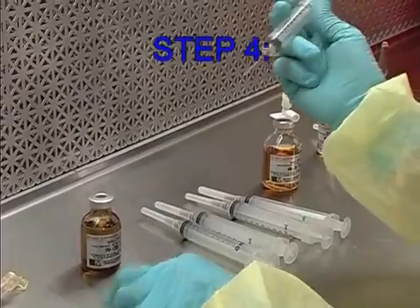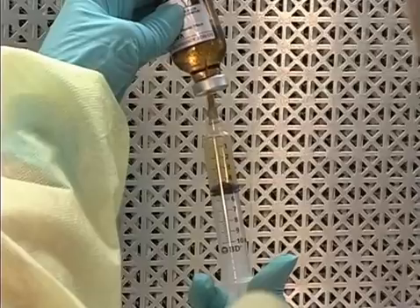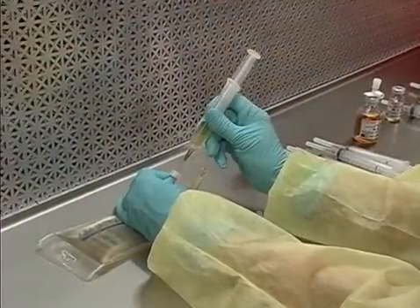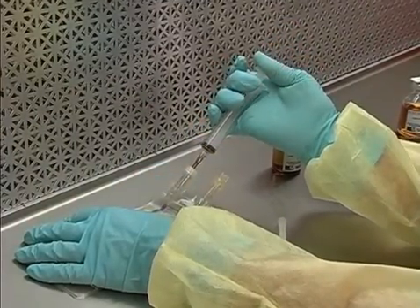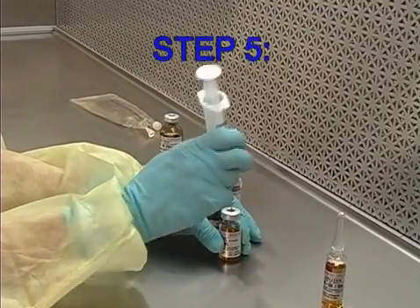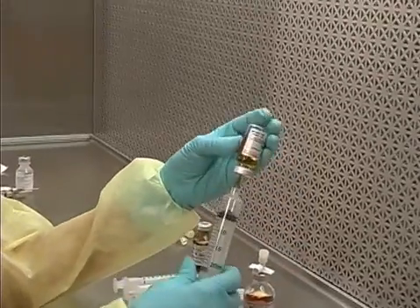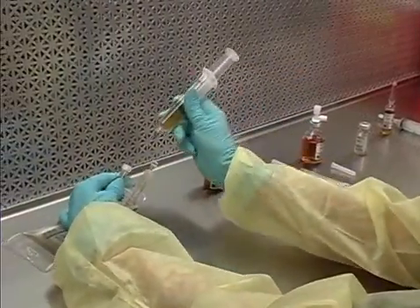Step 4: Using a 10-ml syringe, withdraw 5 ml of VM-20R from the reconstituted vial and transfer into the final container. Step 5: Using a 20-ml syringe, withdraw 10 ml of VM-10 and transfer into the final container.